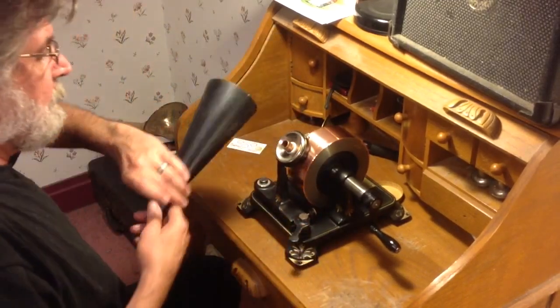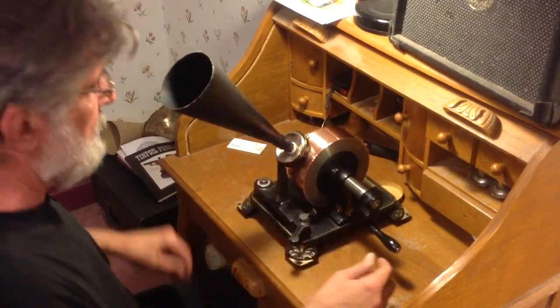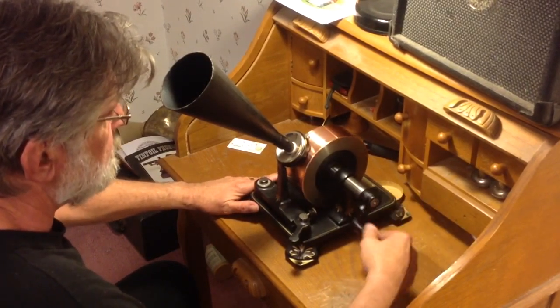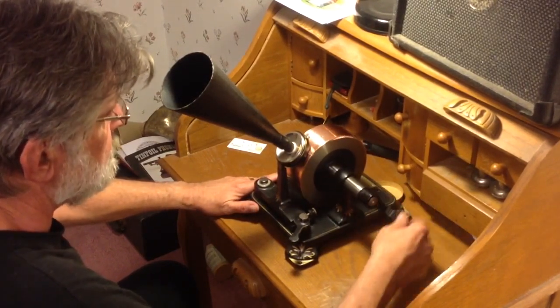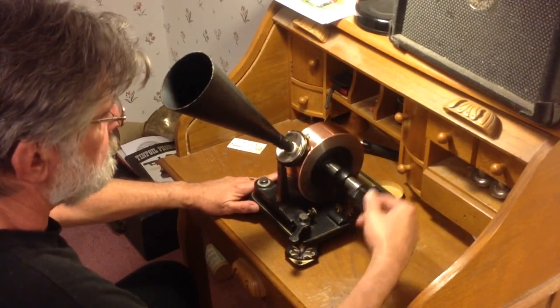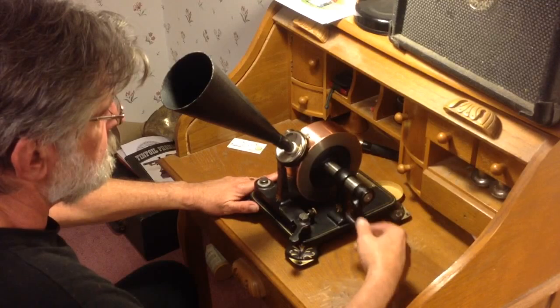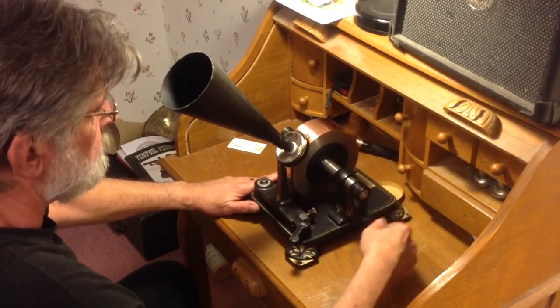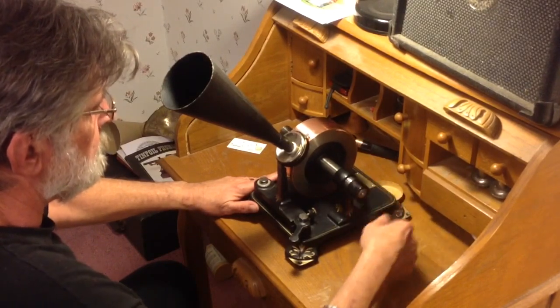Here's our first recording on the new copper tape. Hello, hello, hello. Ben had a little lamb, its face was like a show. And everywhere that Mary went, the lamb was sure to go. Ha, ha, ha.